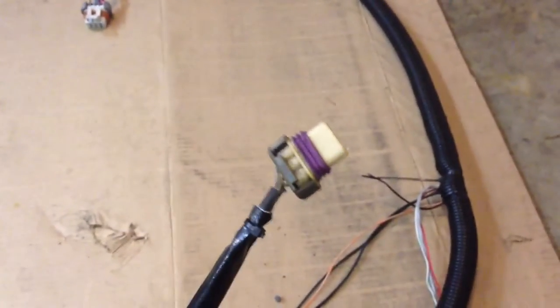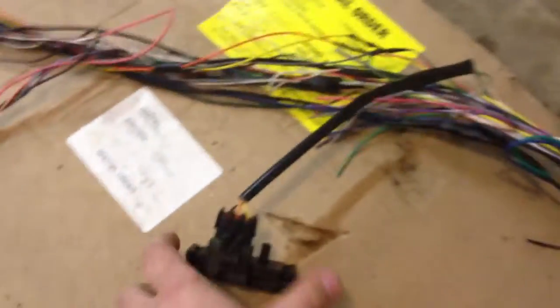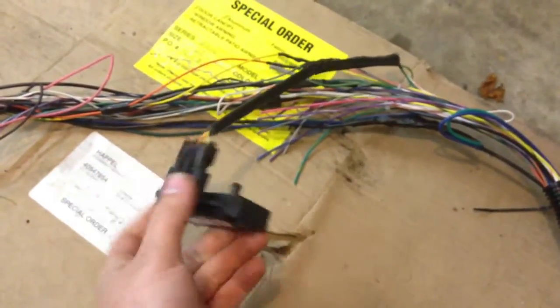This is the crank position sensor input — it plugs in a little farther down the harness. There's tons of slack on this 8-footer I made. And this is a 3-bar MAP sensor and plug from EFI Source, built right into the harness and ready to go.